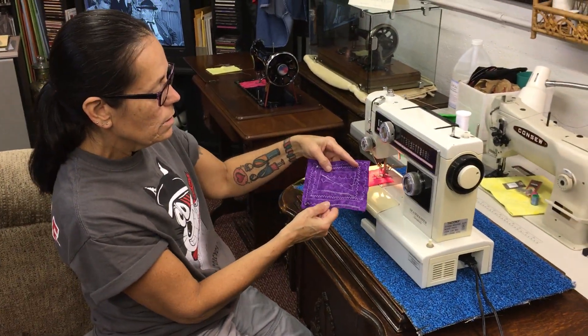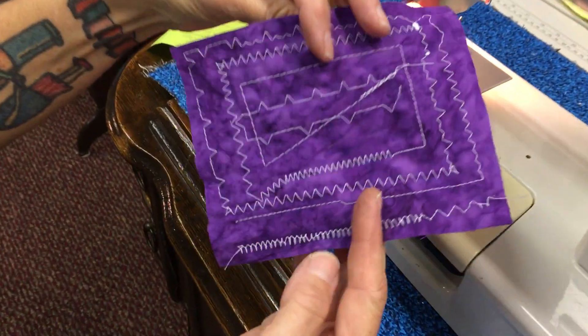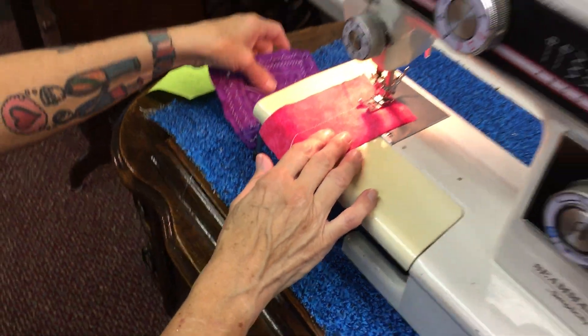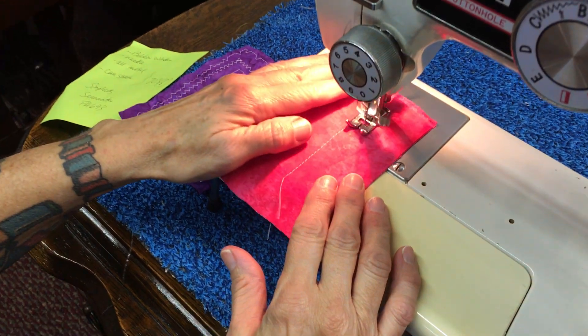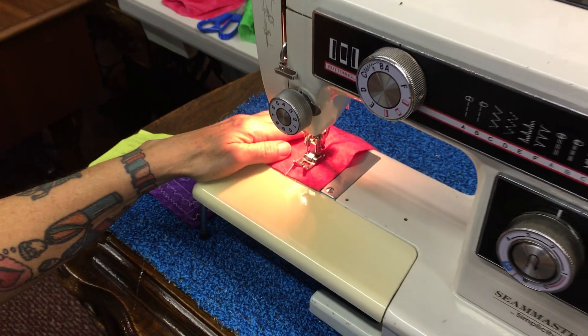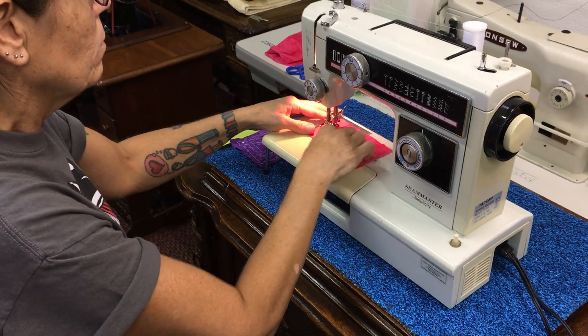I have stitched out some of the specialty stitches so you can see what a lovely job this machine does, front and back. It's really nice. Let me show you how it sews just so you'll see it for yourself. This baby hums.